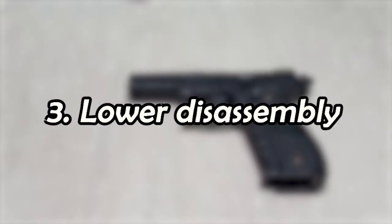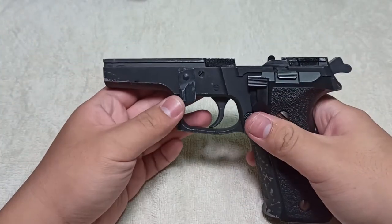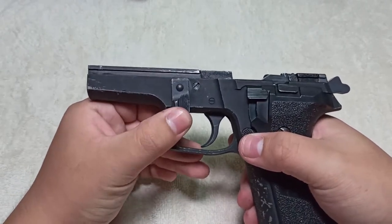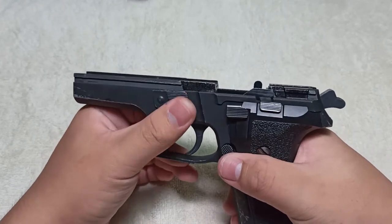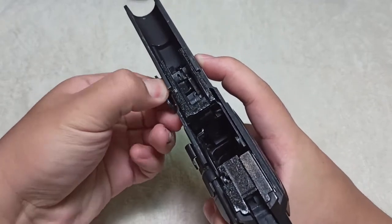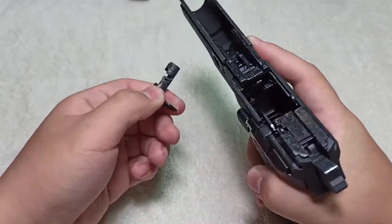Welcome back to part three. Let's begin immediately. First, take off the slide release lever. For my variation it's very simple: when you disassemble, you pushed the takedown lever to the bottom. To take down the slide release lever, push it back to the locked position, shimmy it around, and push from the other side. You'll notice it comes loose — then just turn and pull, finding the right angle for the circle to go through.